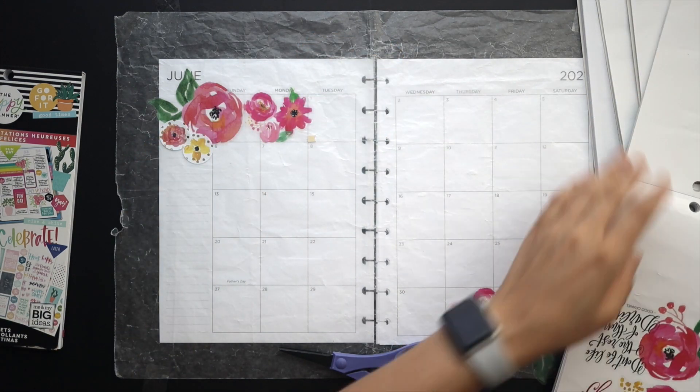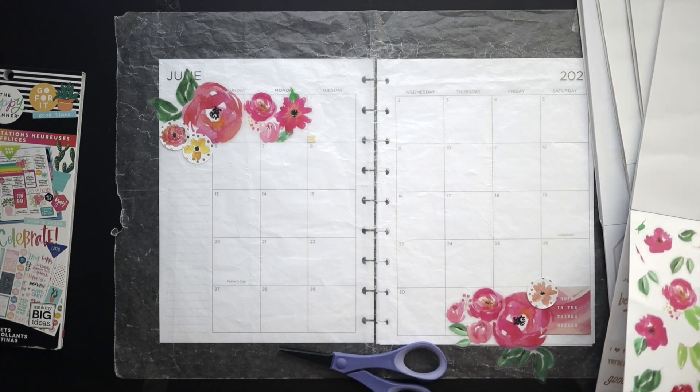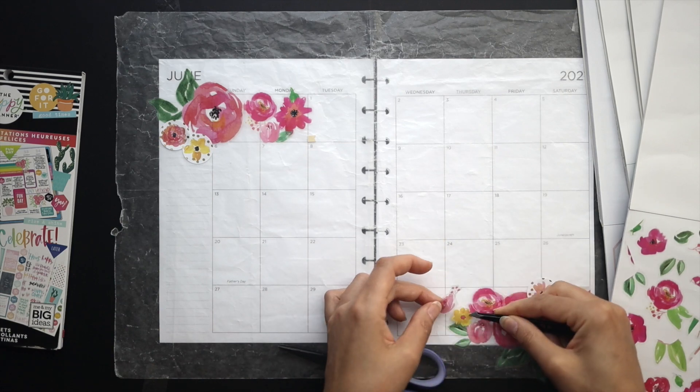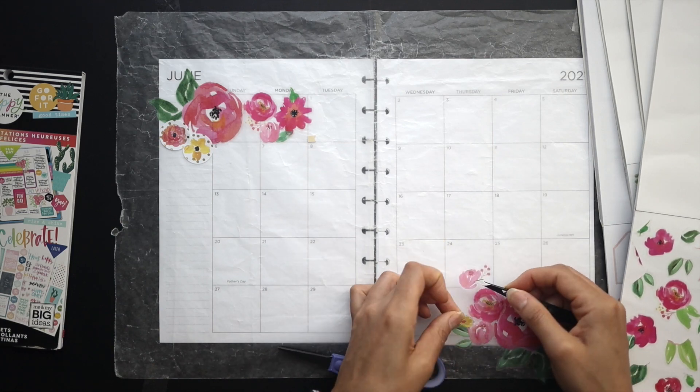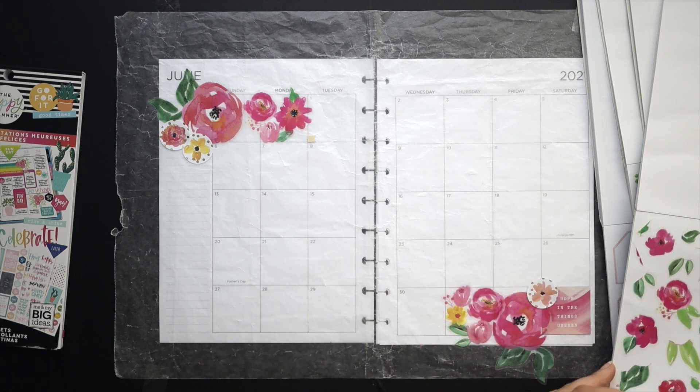I tend not to spend very much on stickers, so that's why I haven't tried too many sticker shops in the past. But I am definitely starting to warm up to the idea, just because I don't need any more full sticker books with wasted stickers.